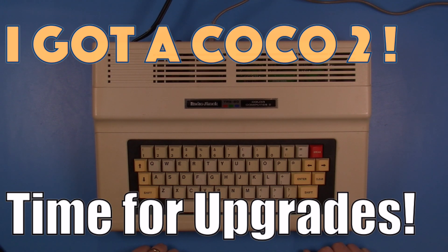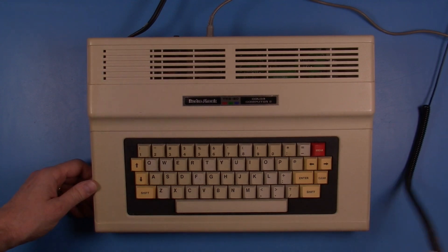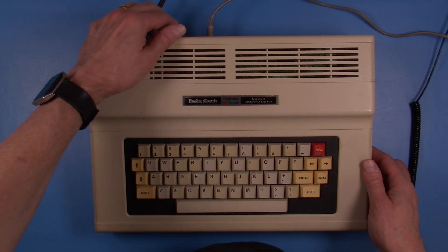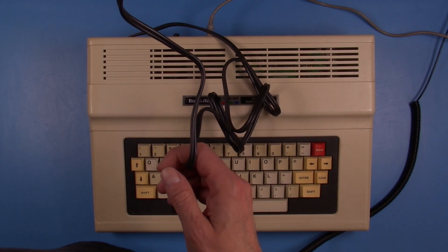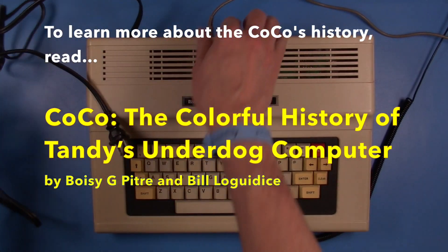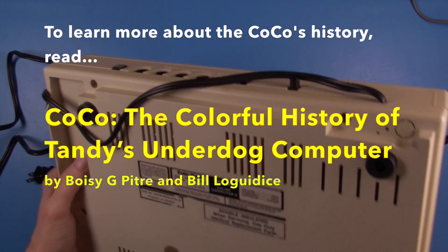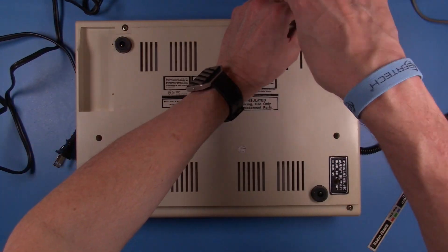Hello and welcome back. Today's video is just a short update on the CoCo 2. You might remember I recently acquired this computer and have been doing a little bit of work on it. I had to fix the keyboard and now I'm ready to go ahead and do some upgrading in terms of memory and adding Extended Color Basic. I wanted to be sure to thank Boise Pete for helping connect me up with this CoCo 2 — this is going to be a great machine to upgrade.